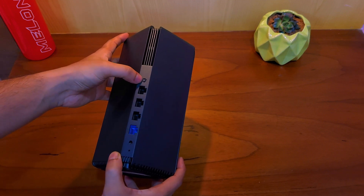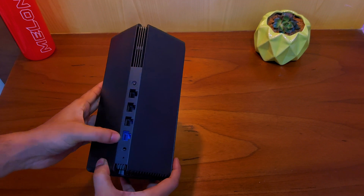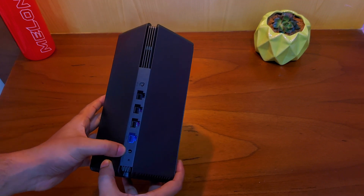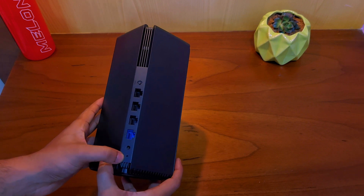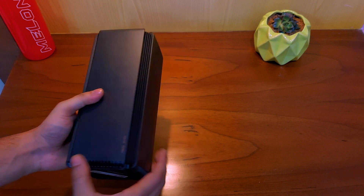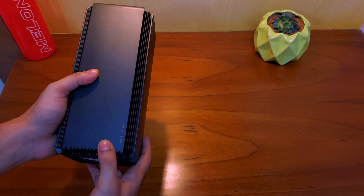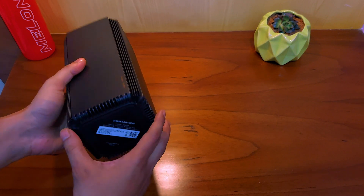Coming to the ports: first we have the mesh button, which can be used to pair other Xiaomi mesh routers to create better Wi-Fi range, followed by 3 Gigabit LAN ports and 1 Gigabit WAN port. At the bottom we have the power inlet and a reset hole. The bottom also contains a nice rubber pad so that it does not move on the table — a nice addition.